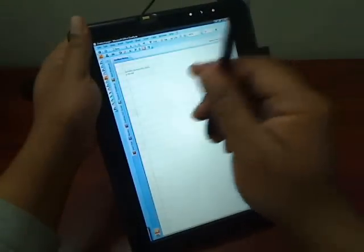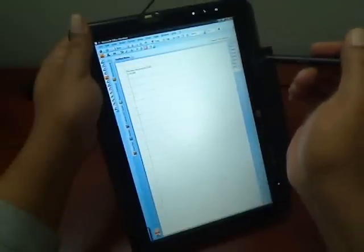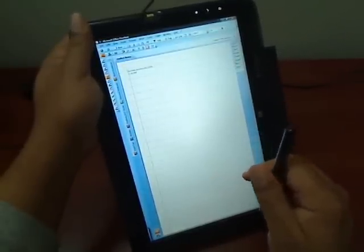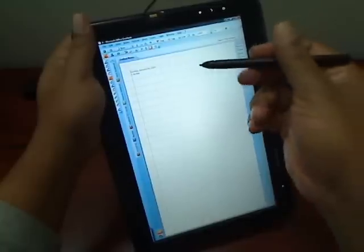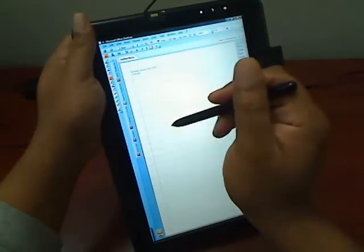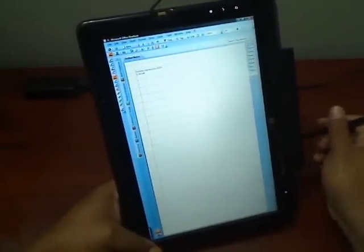Another note: the Ntrig digitizer doesn't support an eraser, at least not with this unit. The Dell unit that just came out this fall uses the same digitizer and it doesn't have an eraser either. So it's a little bit of a bummer, but not totally bad and not a deal-breaker. Most applications like OneNote will respond to the scratch-out gesture, and most applications also have a little eraser you can activate just by using an icon.